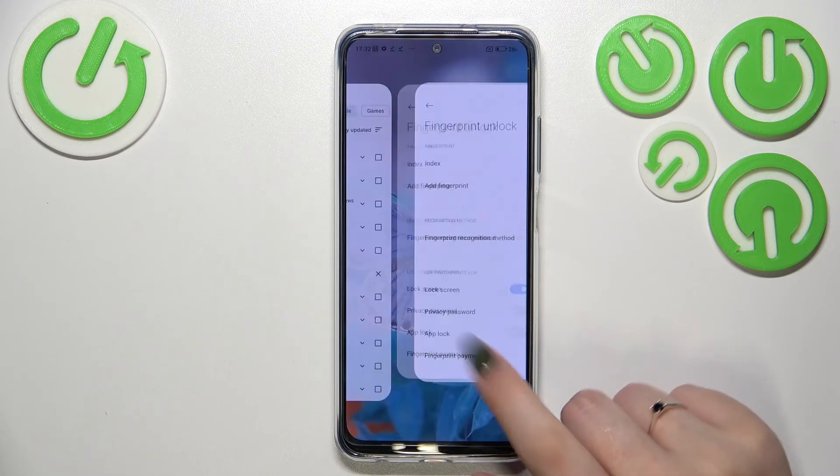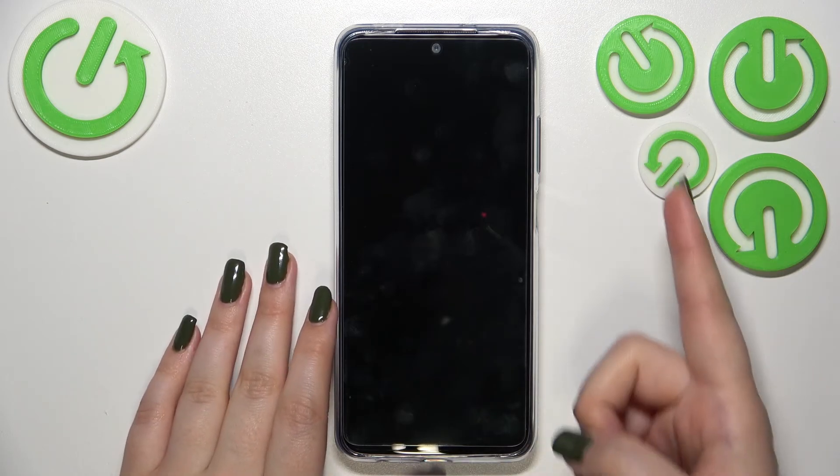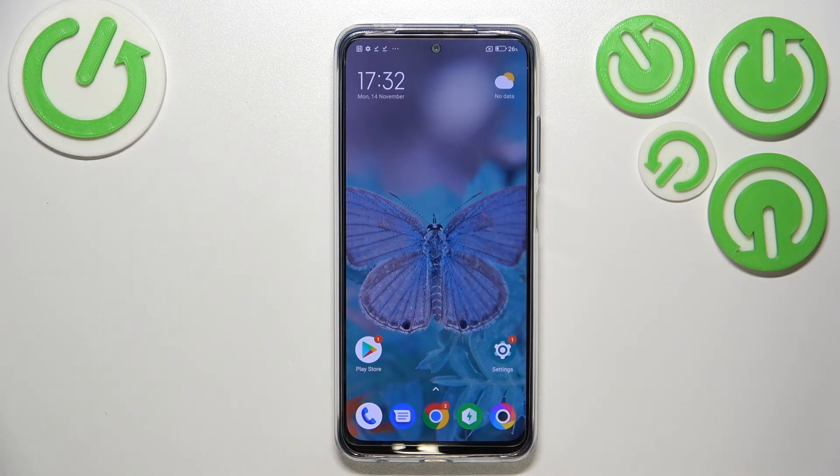Let's check if it's working. Let me lock the device and put my finger on the sensor — and as you can see, the device is immediately unlocked. This means we just successfully added the fingerprint to the Poco M5s. That's all — this is how to add the fingerprint on your Poco M5s.